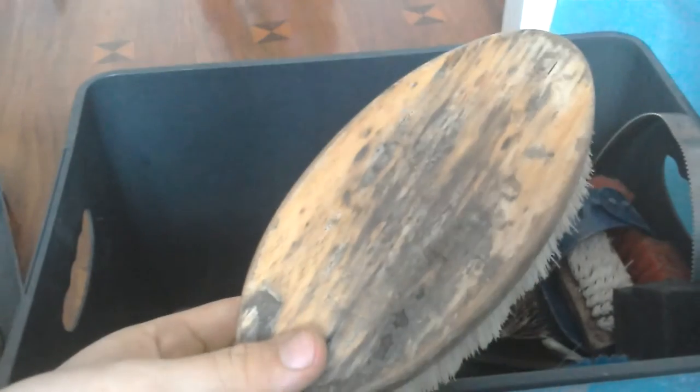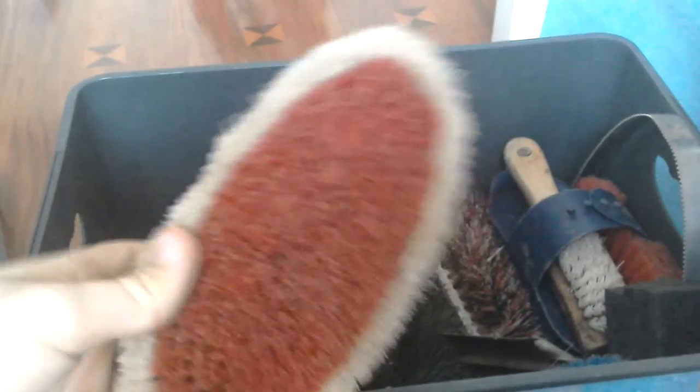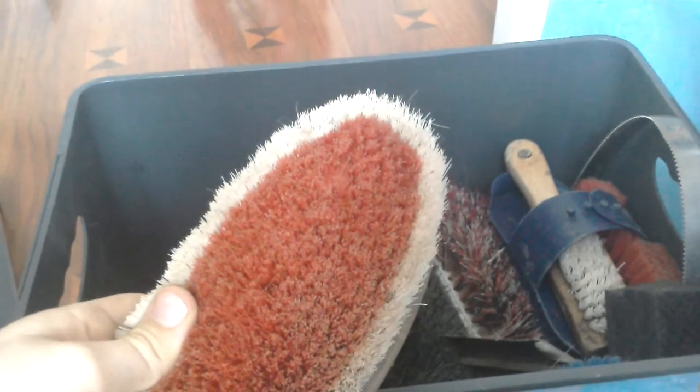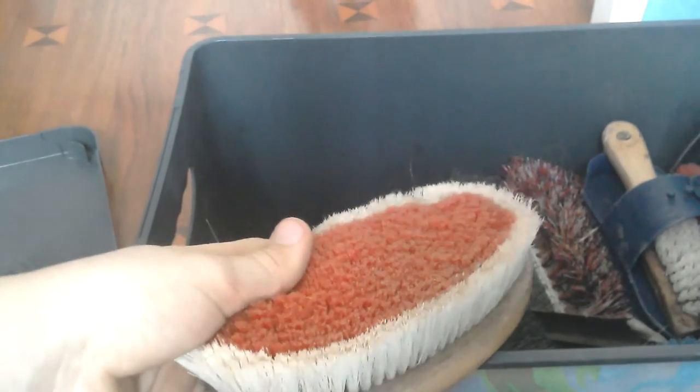Here we have one of my body brushes - the brand has rubbed off, it does have a little shiny bit somewhere. This is just an ordinary body brush, and this is to smooth down your horse's fur to make them look a bit neater.